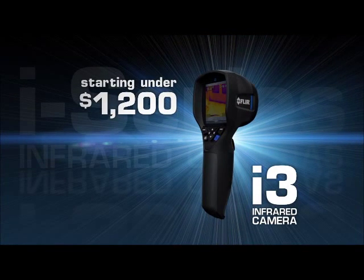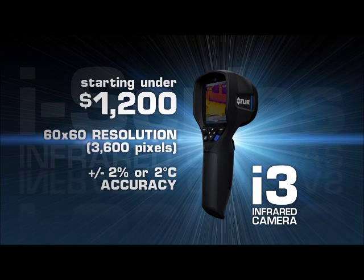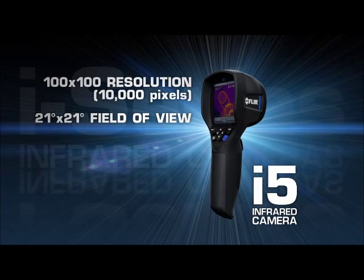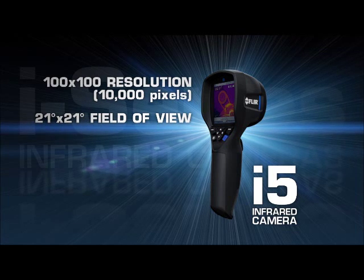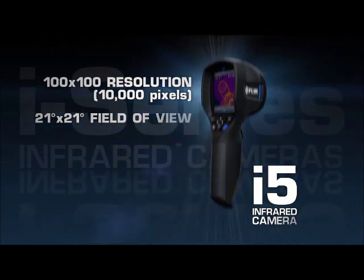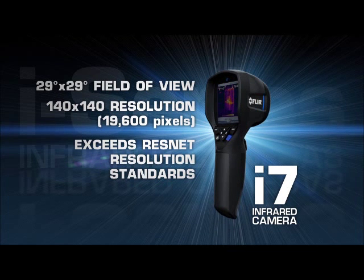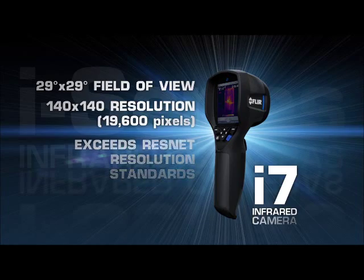Available in three models and starting under $1,200, the i-Series delivers FLIR's industry-leading temperature accuracy. New i-5s now feature 10,000 pixels for greater image and measurement detail. Wider fields of view on both the i-5 and the new i-7 let you scan larger areas more quickly and easily, and the resolution of the i-7 has been upped 36% for the best thermal imaging in compact point-and-shoot cameras.